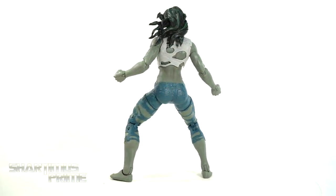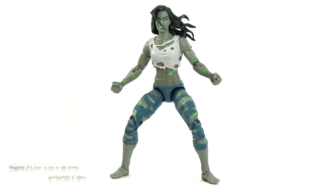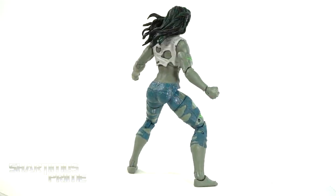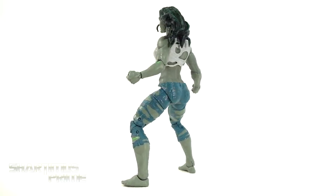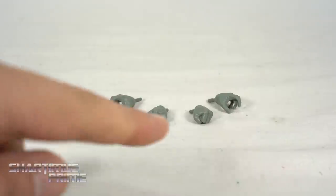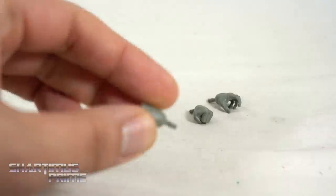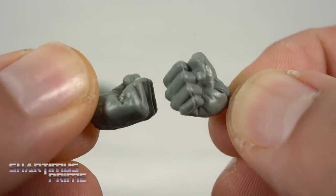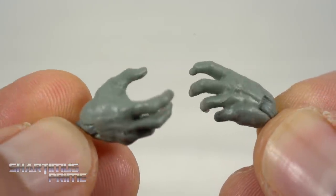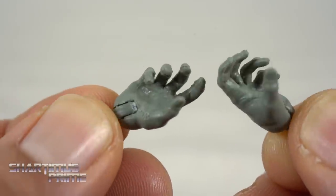Here's the Jennifer Walters Hulk out of the packaging — not looking bad at all. This has got to be the best She-Hulk or Jennifer Walters figure ever made by Hasbro, or for Marvel Legends for that matter. We never got one for Toy Biz Marvel Legends. This is at least our fourth version, I think. She does come with accessories — she has interchangeable hands. Stop typing right now if you're trying to correct me in the comment section. She has the fisted hands, which look really good; you can see the fingernails sculpted on there. I don't like that molding line though. And then you get these wide open hands, but I prefer the fisted hands — those just look better to me.